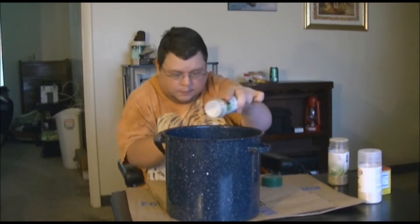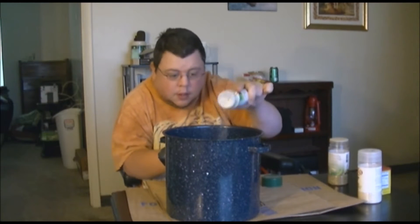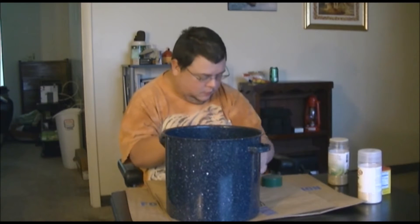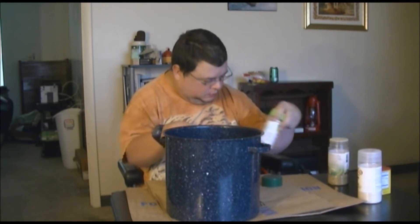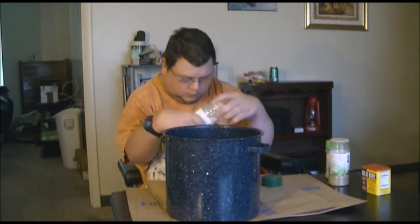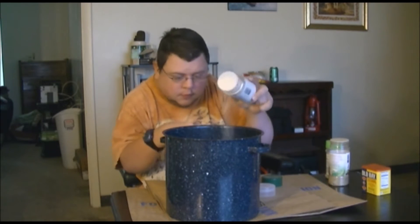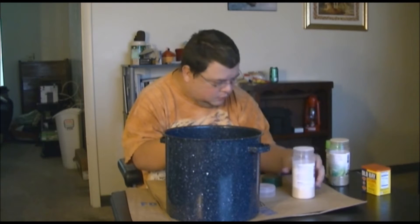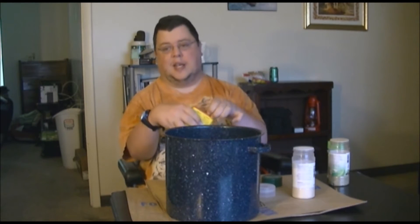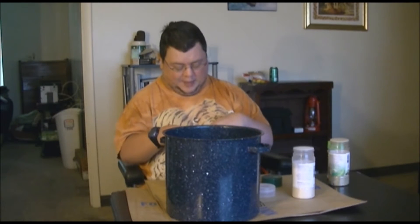Garlic salt. Is this before you add water or after? Yes, it's before. Onion powder. And Old Bay seasoning. Now I didn't go over the ingredients because they're worn a lot, and the Old Bay is basically right there.